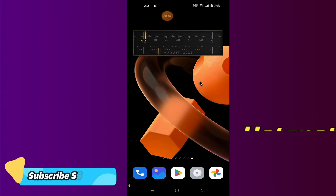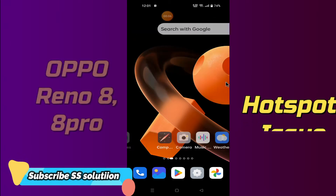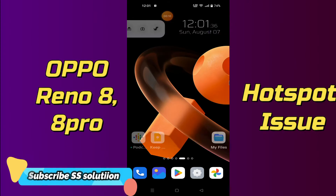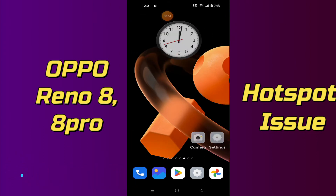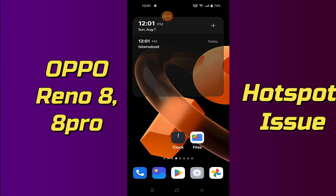Hello friends, in this video tutorial I'm going to show you how you can solve Oppo Reno 8 or Oppo Reno 8 Pro hotspot not working or hotspot connection problem. Before starting, don't forget to subscribe and press the bell icon. To fix the Oppo Reno 8 or Oppo Reno 8 Pro hotspot not working issue: